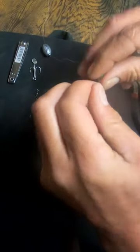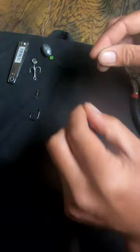Grab your one ounce weight right here. Take your bead, put that on there. And now you tie in your swivel — that is what it looks like. Go through the eye of the swivel, then take your fingernail clippers.